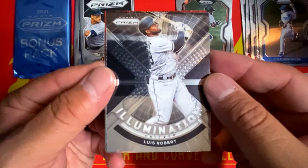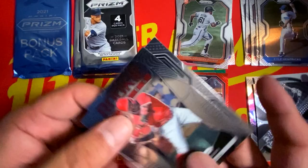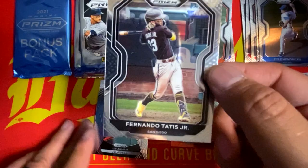Illumination Luis Robert insert. We have a red wave numbered to 145 of Rafael Marchand. We have a Rookie Class Joe Adele insert going directly to my PC. And we have a base Fernando Tatis Jr. — a really nice card there as well.